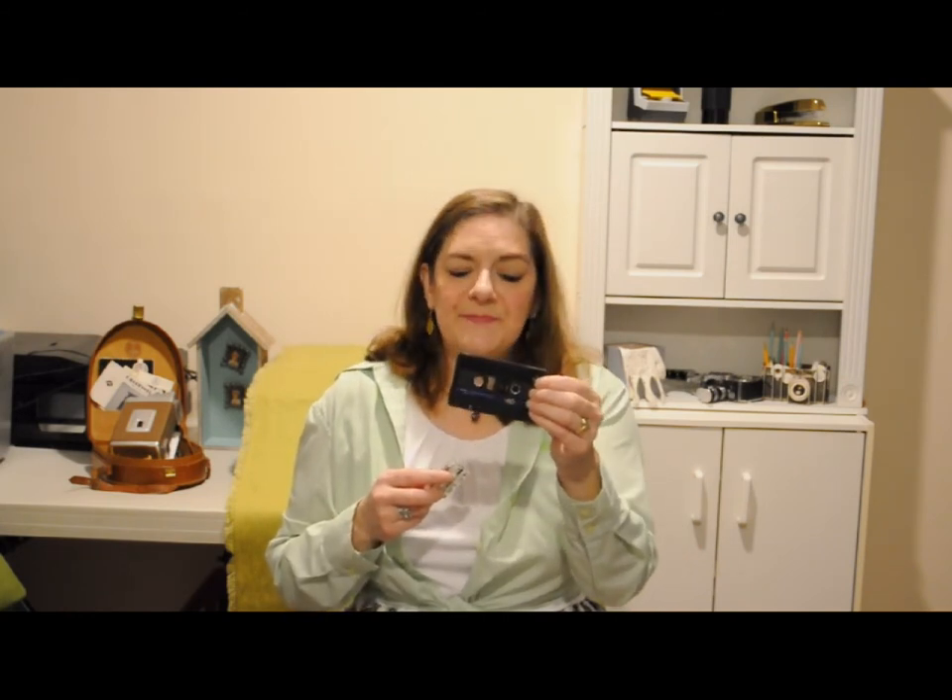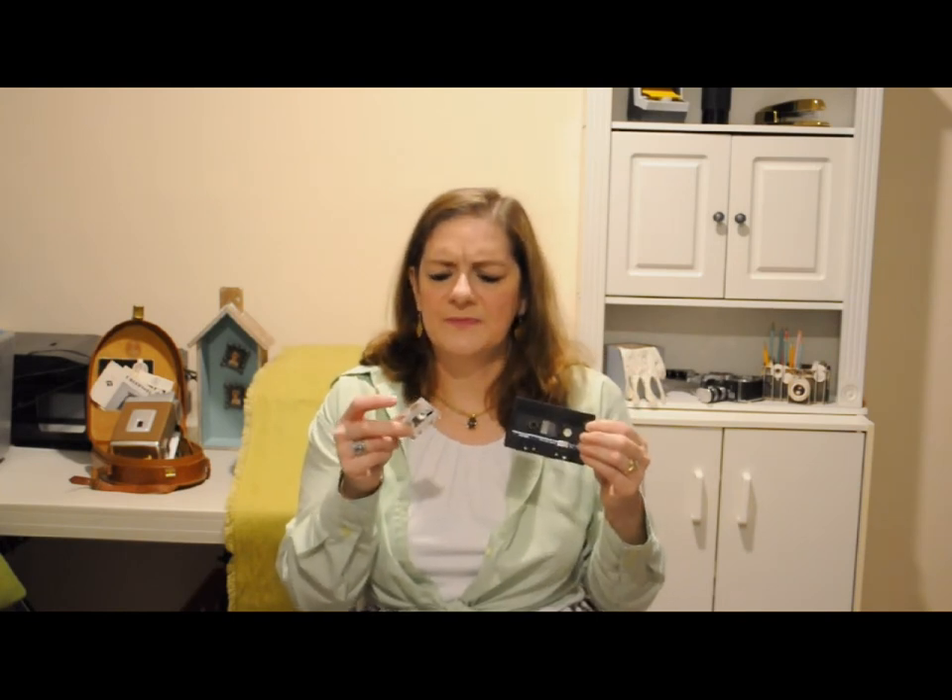Cassettes you can maybe do yourself at home — if you play it through, you can get the recording off of it. But the microcassette players were usually rather fragile. The belts broke quite easily, and even if you can find one that plays, the belt might be damaged enough that it's not playing at the proper speed, so it doesn't sound quite right.